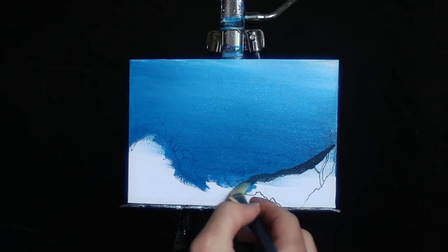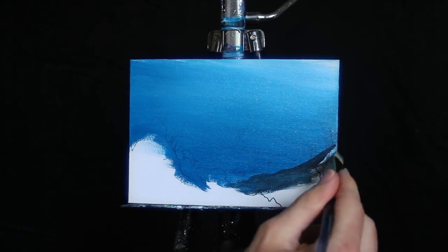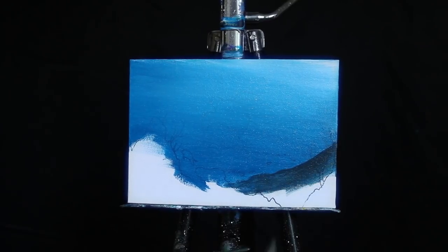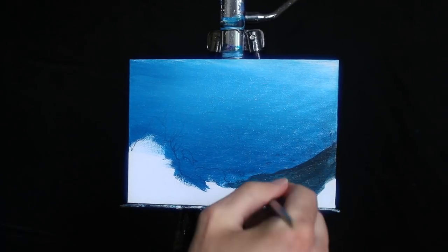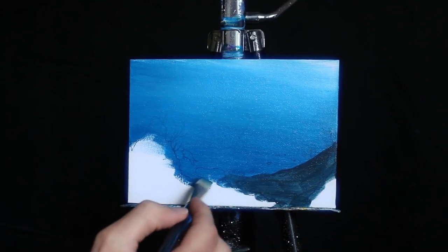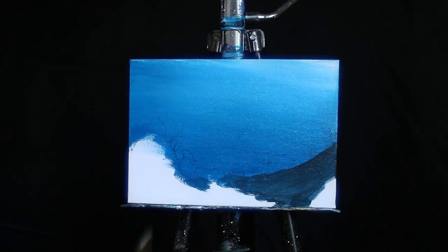Now I'm switching over to the medium-sized square-headed brush and I'm interjecting a little bit of additional black into the blue which we were just using. This is going to make for a slightly darker landmass and it'll stand out while still having a similar color scheme. Once that's in place I'm going to go back to my palette and grab a mixture with slightly more blue to work on a landmass that's slightly farther away.